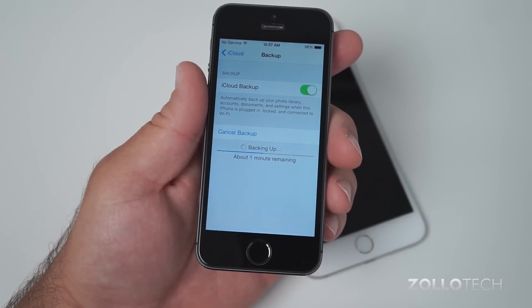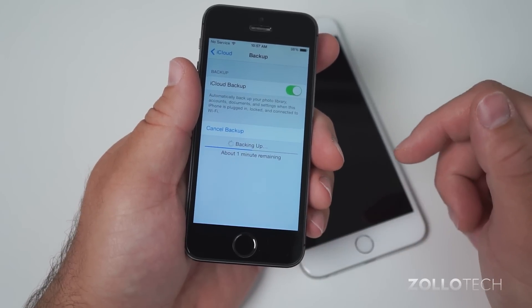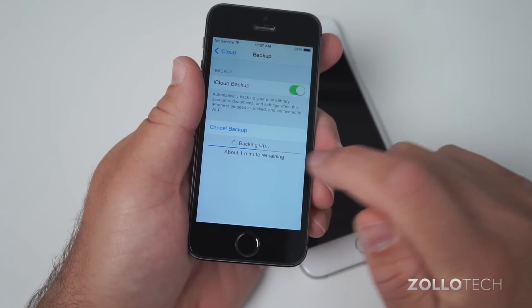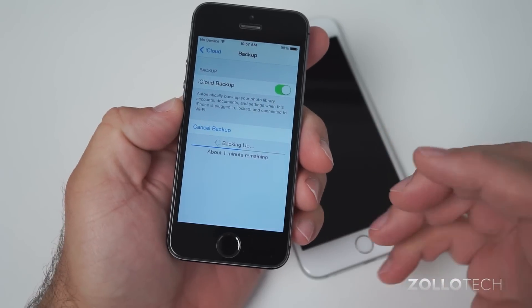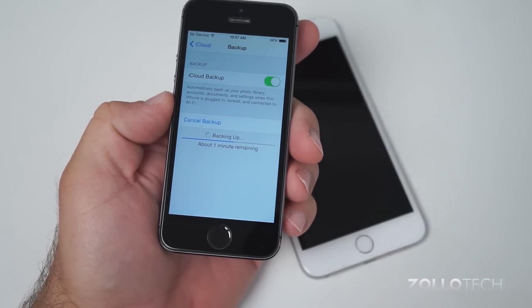Make sure you've offloaded those first by plugging into iTunes and syncing, or you can back up that way. Now once this is backed up, we'll set up our new device. I'll wait for this to finish — it's about one minute left — and once it's finished we can turn on the new device and restore to that backup.